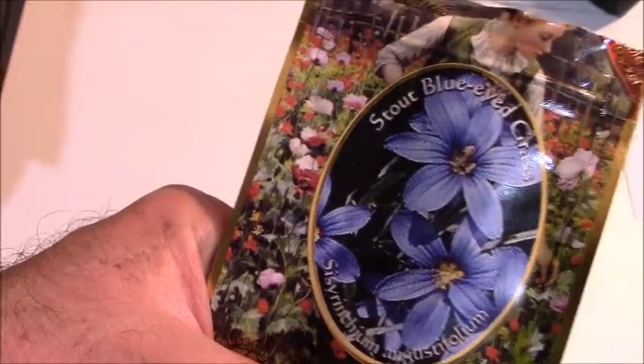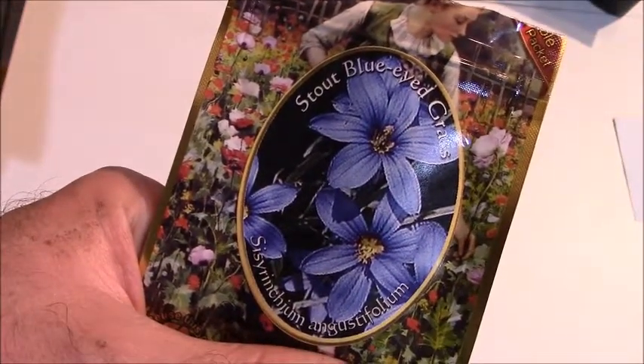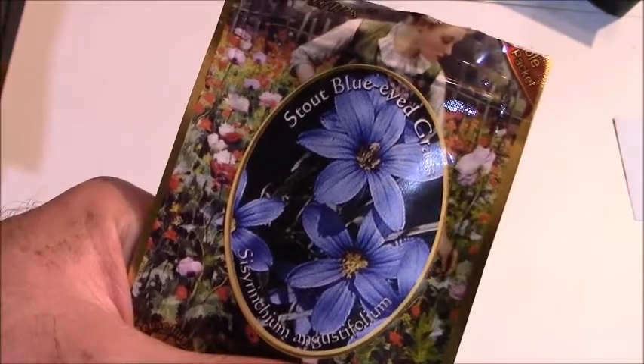Hello YouTube, this is Grow It Build It and today I'm going to be planting a very small perennial called Stout Blue-Eyed Grass. I purchased this seed online because I don't have time to get out and collect seeds. I do know where some of this grows, but with two kids in diapers it's kind of challenging to get much free time.